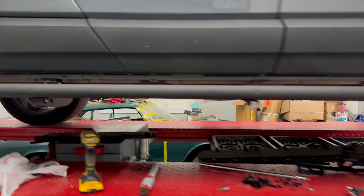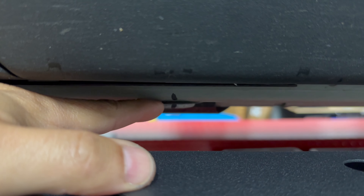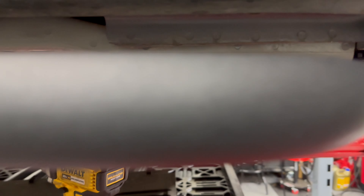It is on solid. Everything's locked in. I've got everything re-torqued. What's really cool — it's kind of hard to see, but you can see the lines where Rivian had torqued them up. I was able to match those on torquing. So that's a good thing. Now let's get started on the driver's side.